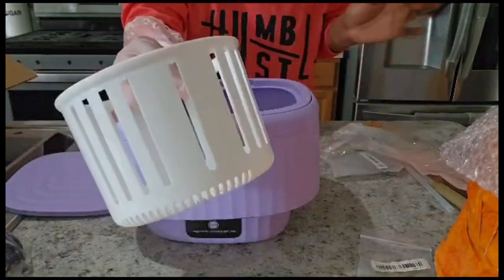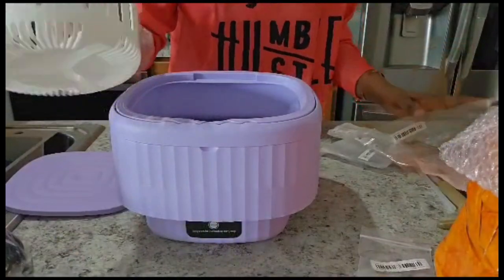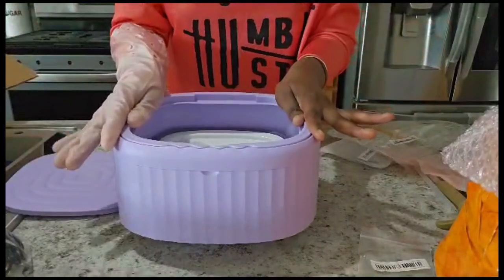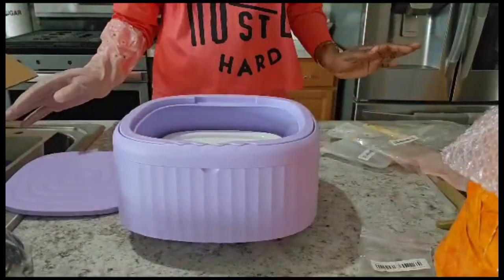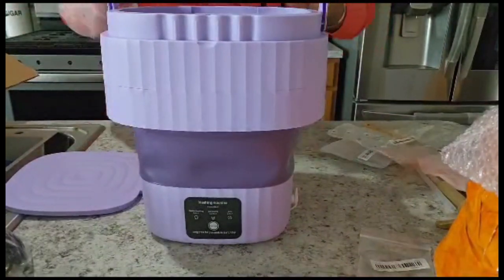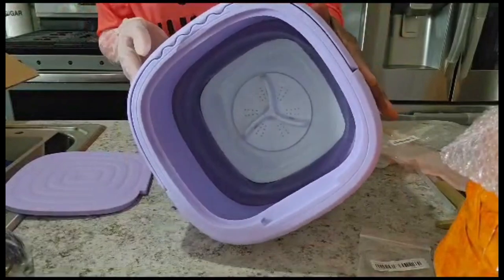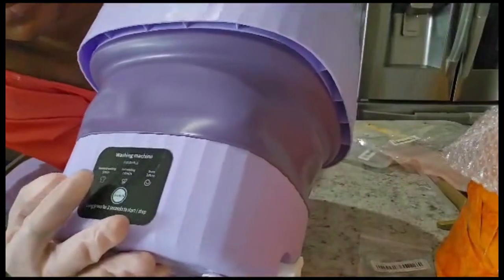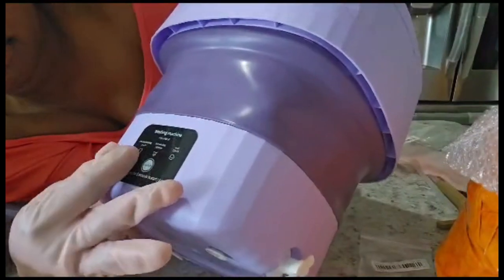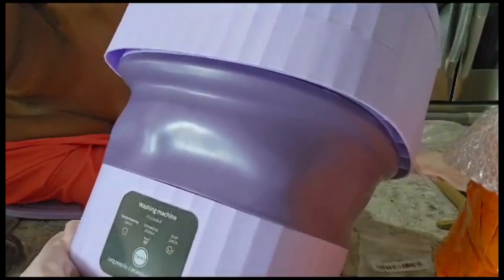The drain basket is optional — you can use it or not. I normally don't use it because the stuff I put in there might be a bit too much, unless you're only putting two or three items. These things are amazing because they fold down, and if you want to bring it up you just pull it up with the handle. It has different settings: five minutes for standard washing, ten minutes for soft washing, and two minutes to drain.